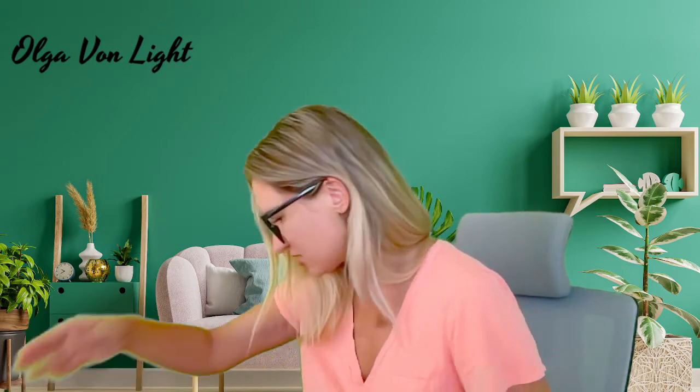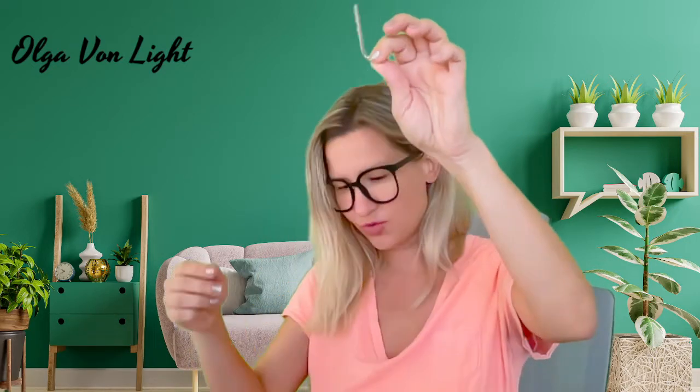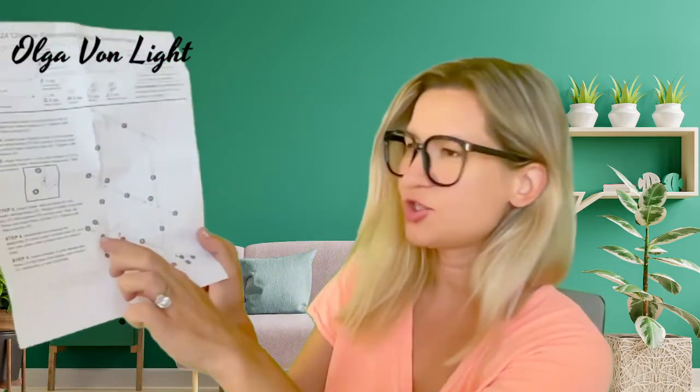Step number one: assemble lower horizontal bars to base A with the four Allen screws. Here's the bag with the screws, and it also comes with a tool. So for the lower horizontal bars, I believe it should be these bars on the bottom.